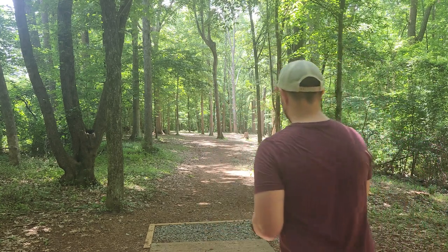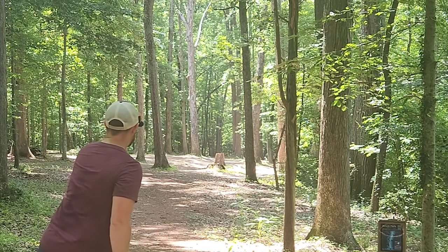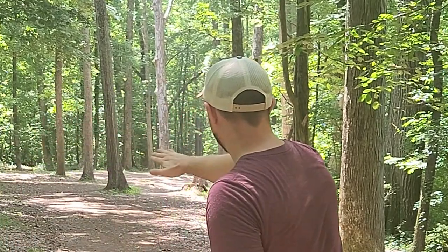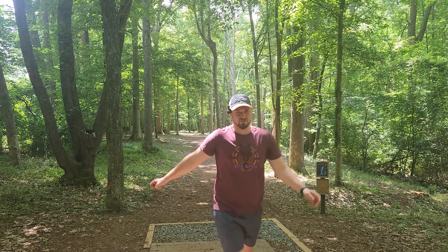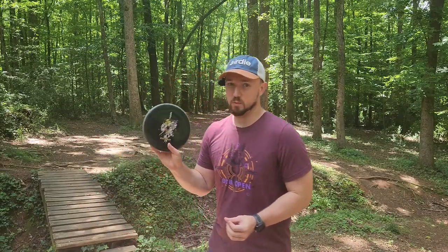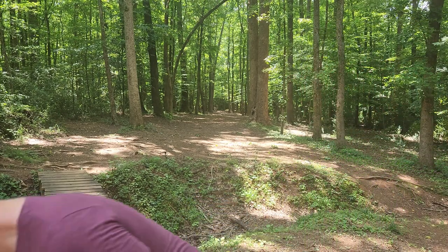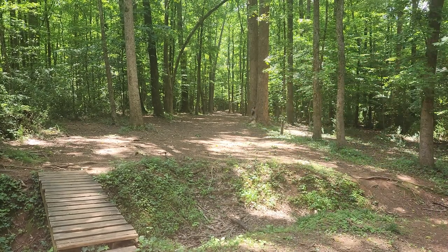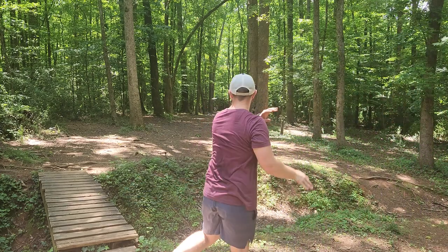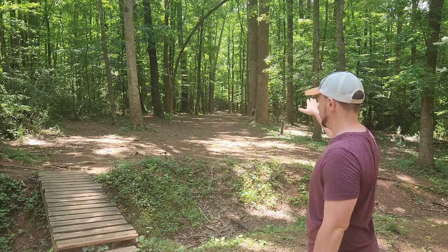One-speeds can be so finicky — it really just comes down to whichever one feels the best in your hands. You can see that Hydrogen wants to sort of fade out at the end of the flight and has a little bit more stability to work with. One of the coolest things about these one-speeds is that if you have bad form, the disc may not tell you what to do to fix it, but it'll certainly let you know if you have form issues. I definitely like the Polecat more for these straight shots because you can sort of force it straight and it'll have a little bit more integrity.